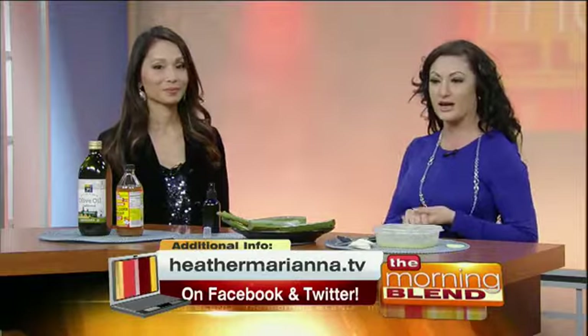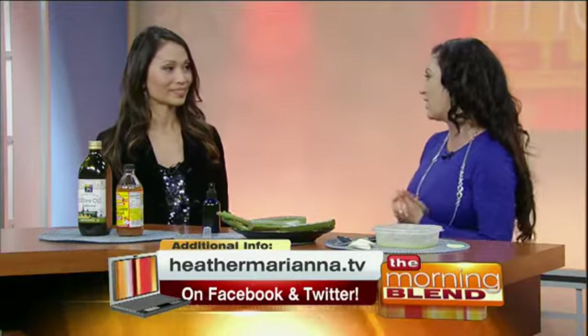You have a bunch of other things online as well. Yes, I have a whole Beauty Kitchen product line on heathermariana.tv. You can find bath bombs, 100% organic, gluten-free vegan products.